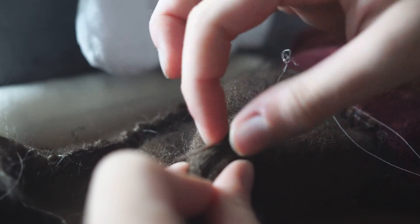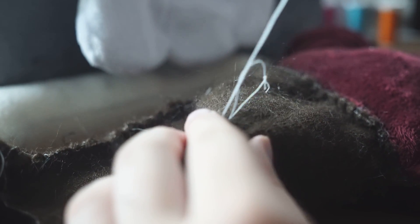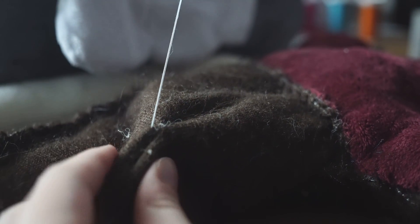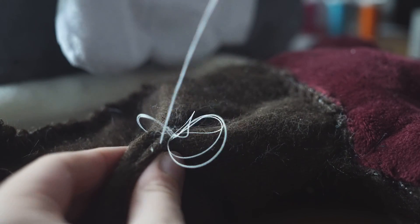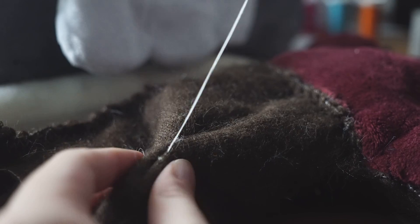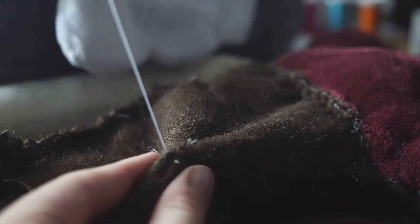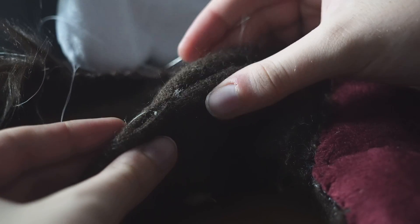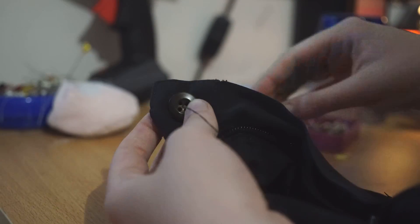The next stitch I'm going to show you is the hidden stitch, or ladder stitch. This is great for places where you don't want thread to be seen. You start by slip knotting the thread and going in little under-over stitches on each side of the fabric, and when you pull it together the thread will disappear.